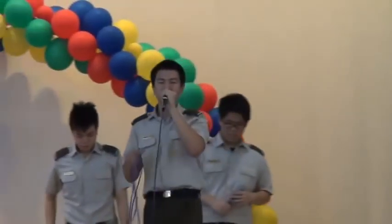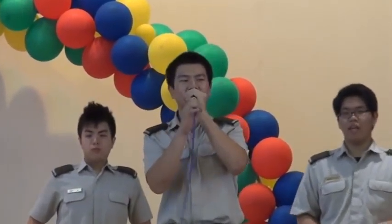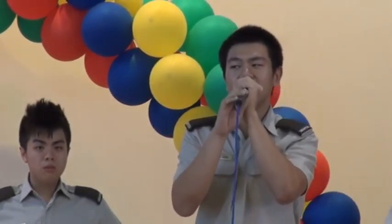Hi, everyone. So who here knows what beatboxing is, actually? Okay, I see a few hands here and there. Anyway, for those of you who don't know, I will show you now what it is. So I will just show you a simple demonstration. You know the drum set that the rock band plays? They have the drums and everything. I'll be doing everything that they can do, and I'll be doing more.